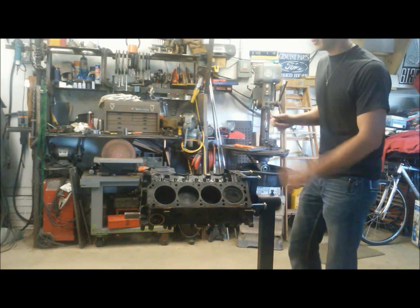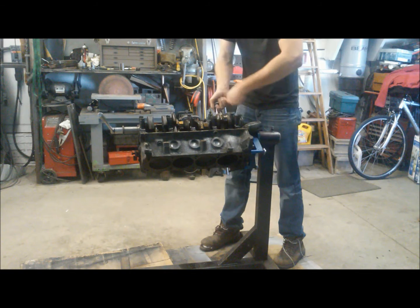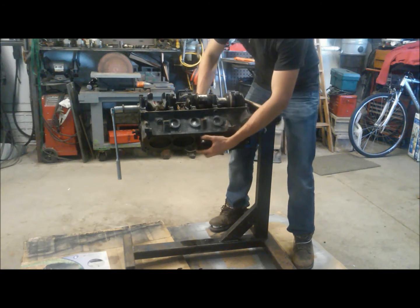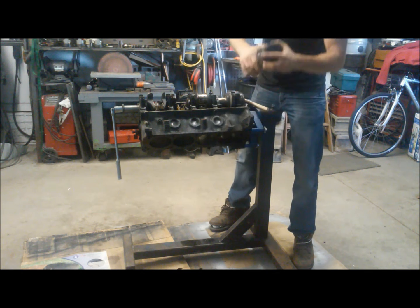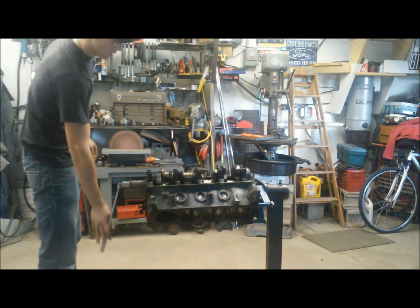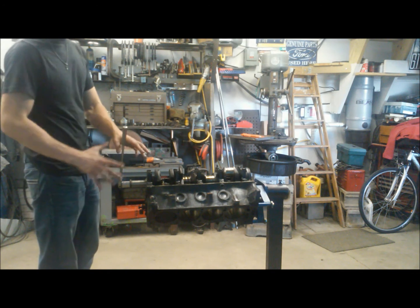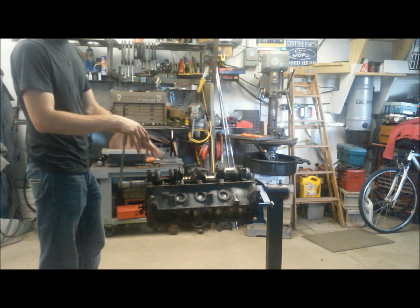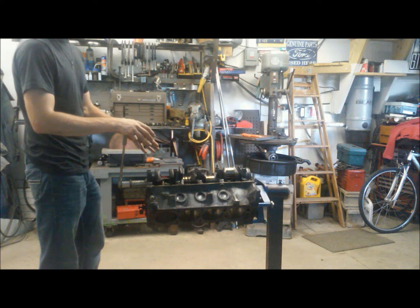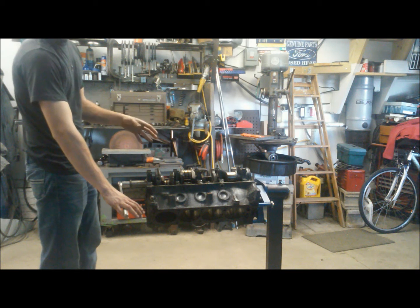I saved the best one for last for our demonstration. We got the other seven off, so this is cylinder number one and it showed a little bit of scoring in the cylinder where the other ones looked pretty clean. So if there's going to be anything interesting, it's going to be on this cylinder.